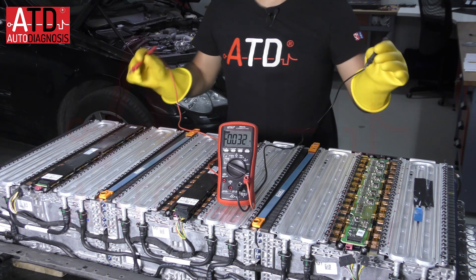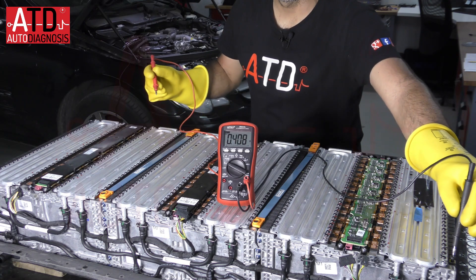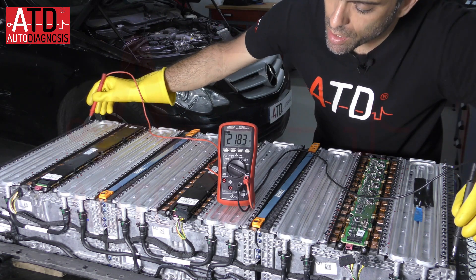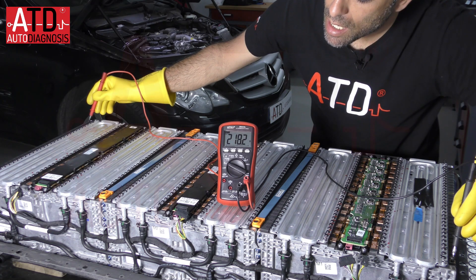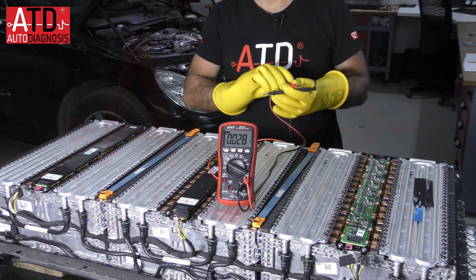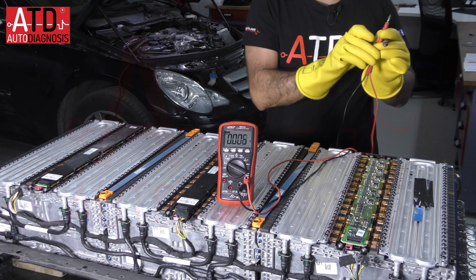So if we check from the initial point to the final point, be careful with the battery, we have 218 volts. So now we have a high voltage — take care.